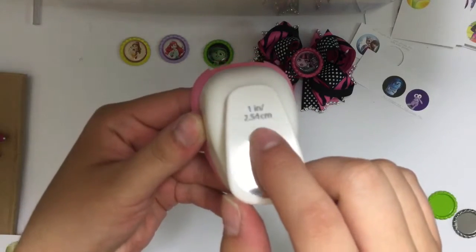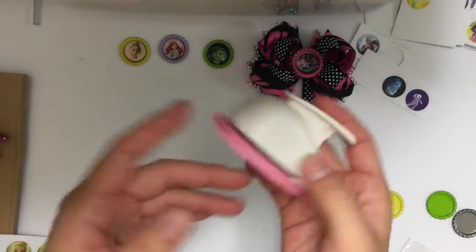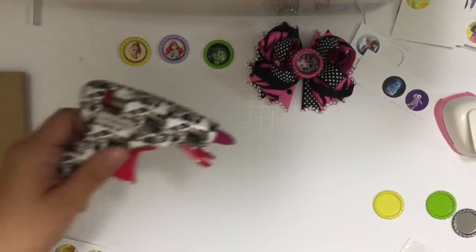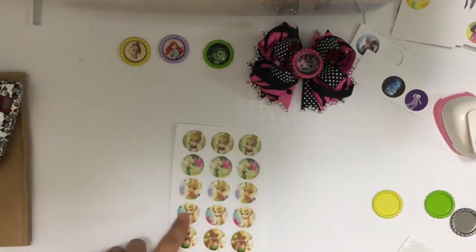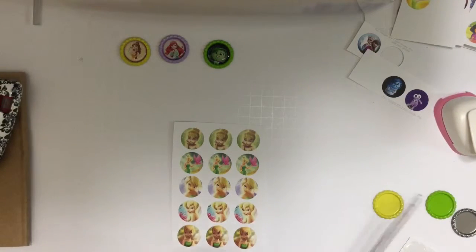You'll also need a one-inch circle puncher, which can be purchased at any craft store. This one is from Michaels and ranges between six to eight dollars — you really do need it, don't try to cut a perfect circle by hand. You'll also need your glue gun.